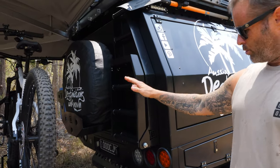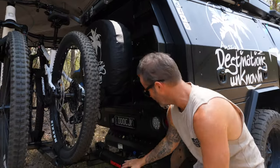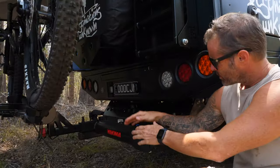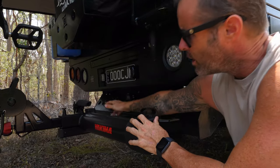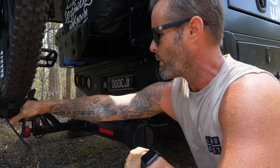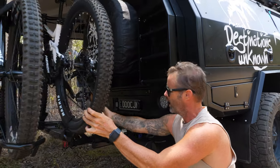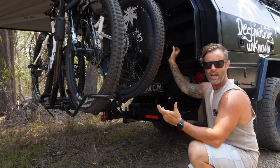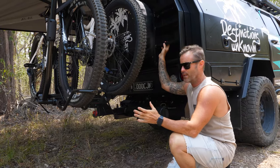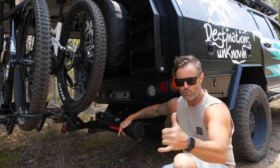Alright, so to enable us to do what we want to do with it, we have two separate components here. We have the Yakima Backswing, which is basically this setup here that runs into your standard 50mm hitch receiver. And then we have the HoldUp EVO 2, which carries the two bikes. Now this can tilt down to get out of the way if you have a tailgate or a boot and you want to get into it, and then the Backswing will swing it right out of the way.